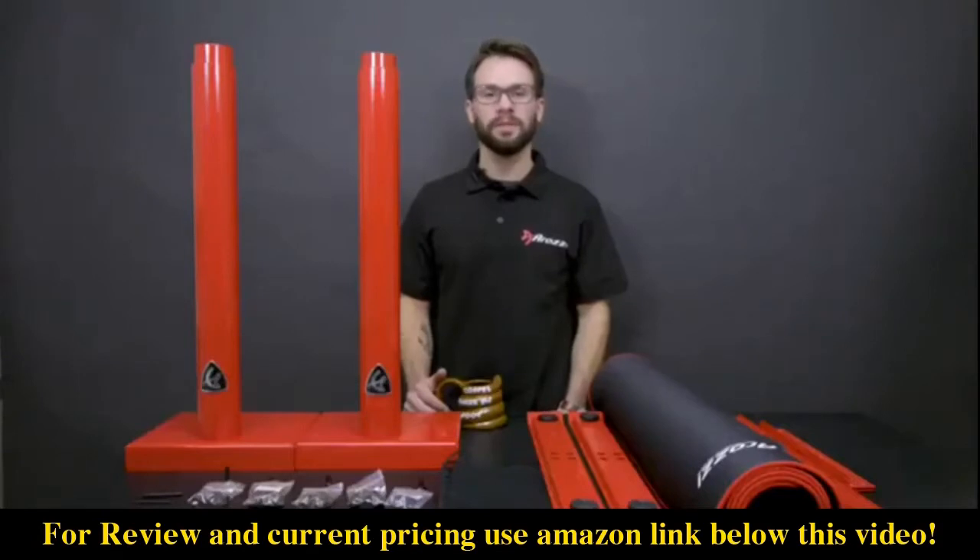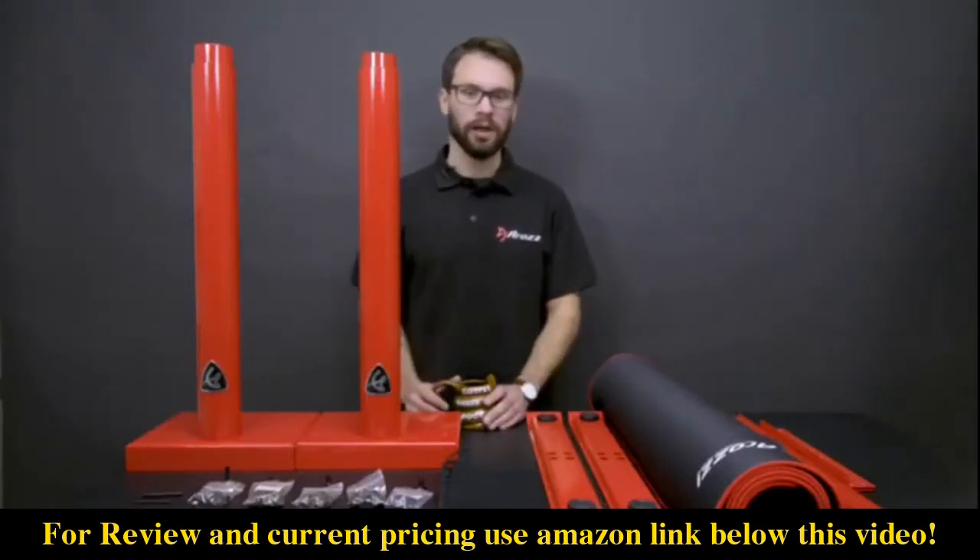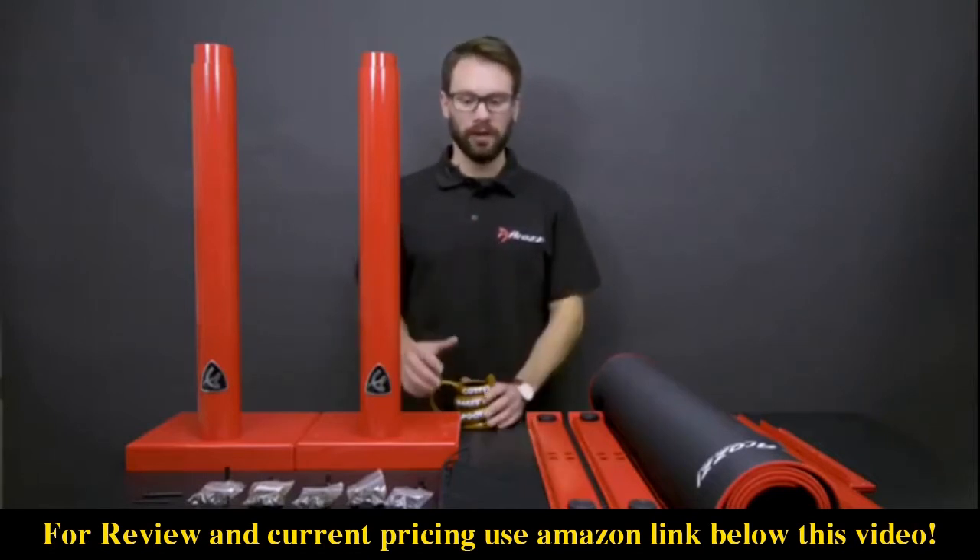Hello, welcome to the ARENA assembly guide. For the first part we're going to put the bottom structure together, then we're going to attach the desktop. After that we're going to have the net underneath.